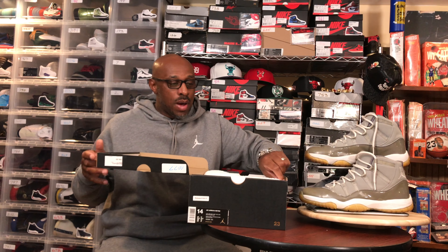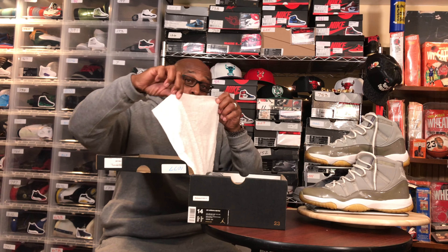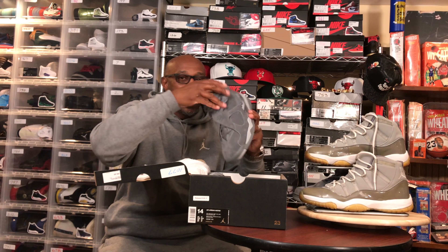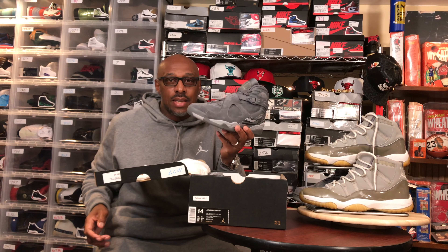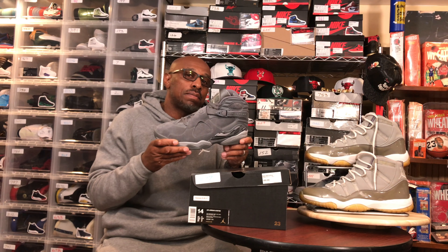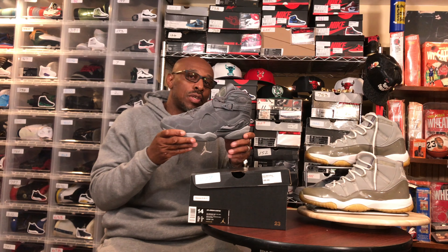Without any further ado, we're gonna jump into one of my favorites, wrapped in the towel of course. Inside the box we have the Great Eight Cool Grays. I'm gonna show you some pictures of it, then we're gonna get off into the review.